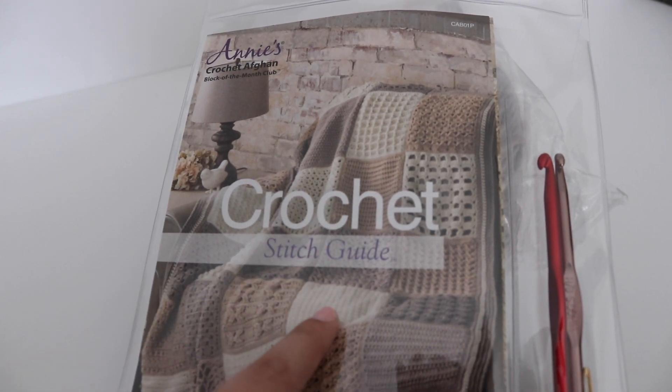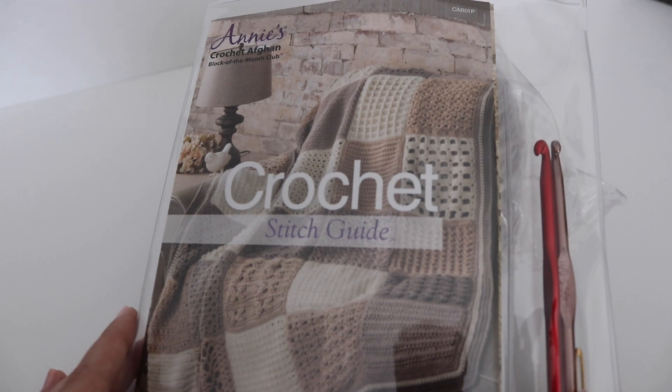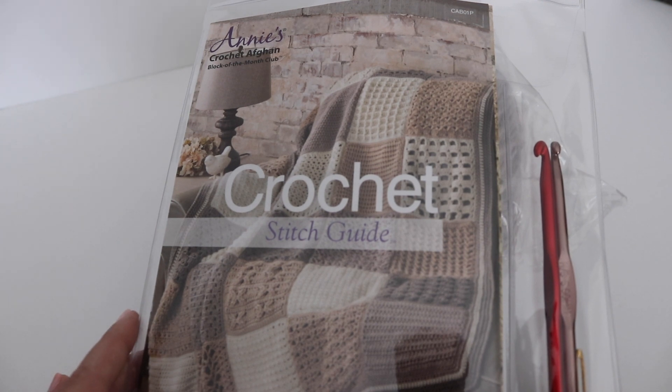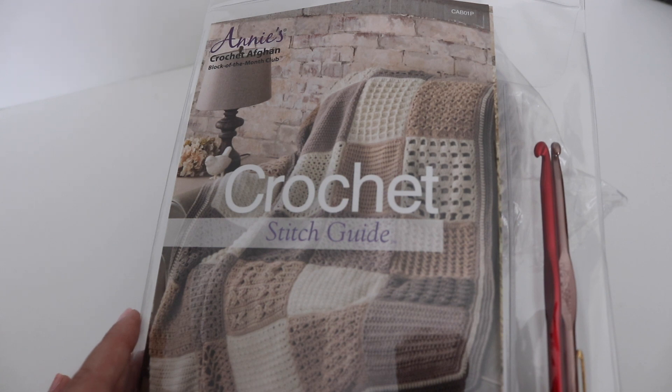The afghan is what you see right here. As a club member, you will also have access to video tutorials to help you along the way. Each subsequent kit contains the yarn and patterns needed to make 3 new blocks each month, for a total of 30 blocks.